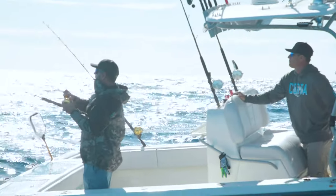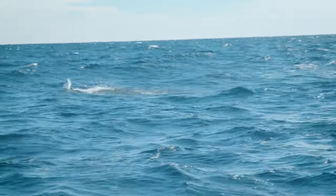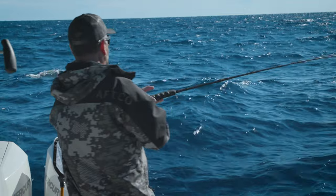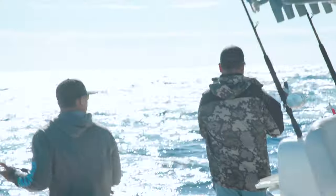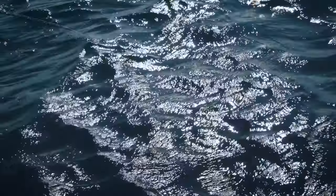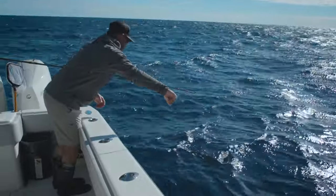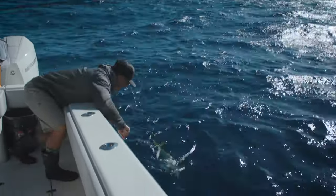Fish on! Lock it up — little mahi, nice mahi. That's what's so fun about this: you're wahoo fishing but you catch kingfish, sailfish, dolphin. Little bull, tiny little bull. He's cool — that's all he had to do, go grab on.